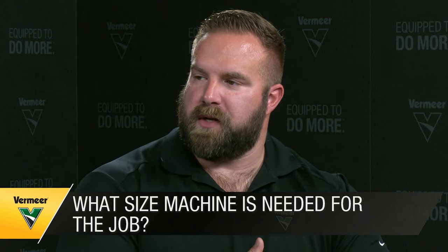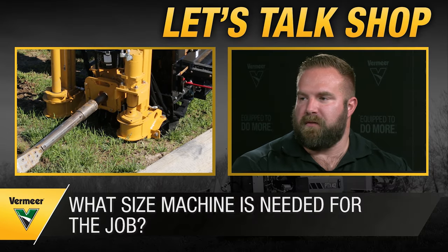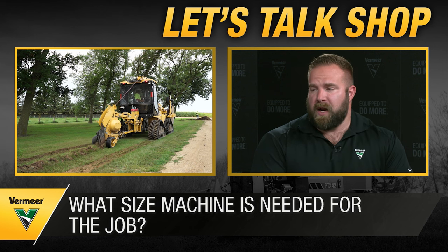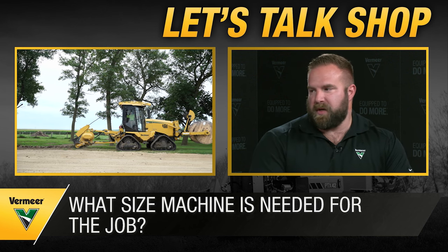Drills have been the most preferred method for fiber installation, with the majority of work in more urban, tight-quarter installations. Contractors need to think about the distances they want to install through, the diameter of the installation, and how much room they have to set up equipment correctly — the width, length, and required setback distance. A lot of people overlook what auxiliary equipment needs to go with it as well.